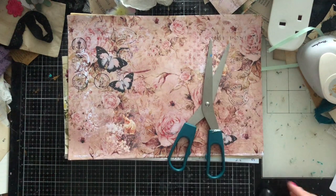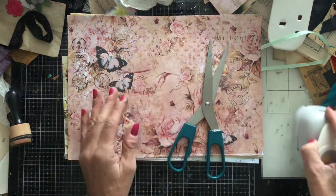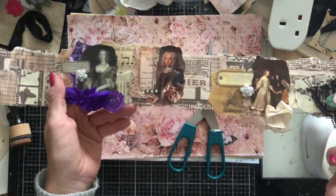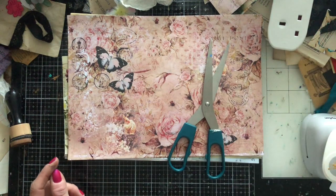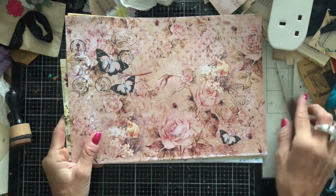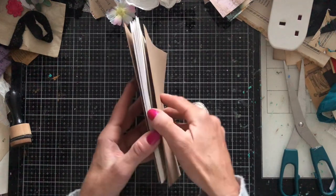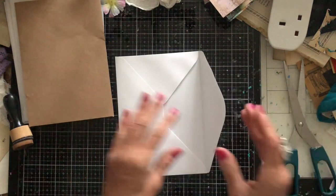You'll also need scissors. Optionally, you may want a circle punch if you'd like to add thumb holes, and a variety of decorative embellishments. I've brought along my snippet roll — the vintage book pages one — along with the famous painting ones. That's pretty much all you need. These are so simple I could probably demonstrate just once, but I'll run through it twice.